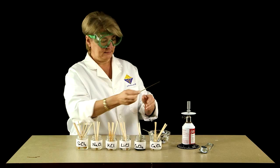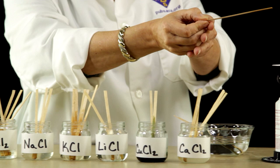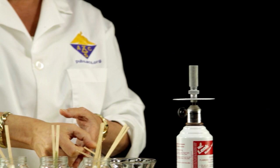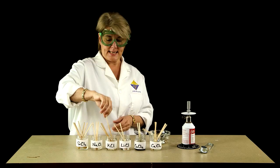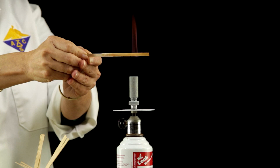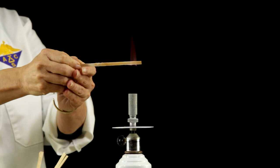The next one is lithium chloride, which has a really deep red color. Next is potassium chloride, which is a little hard to see — you can see it's got like a pinkish violet color. I think it's the hardest one to see of all of these.